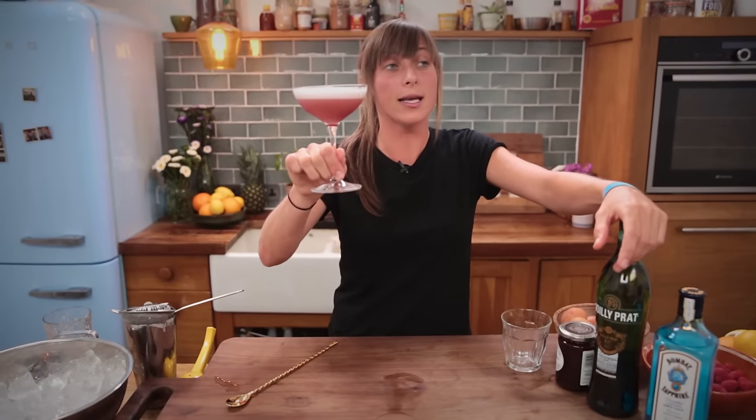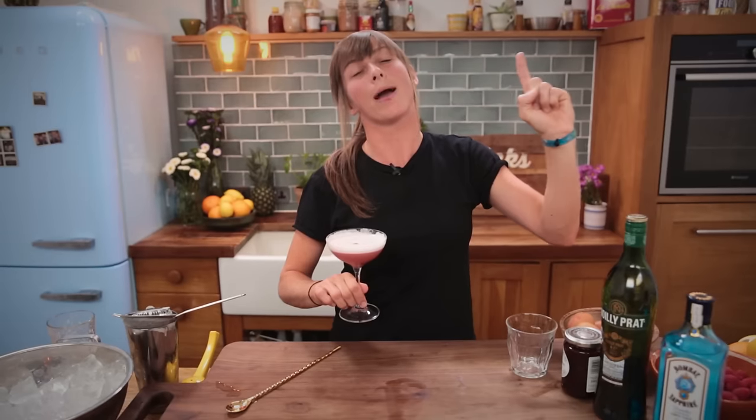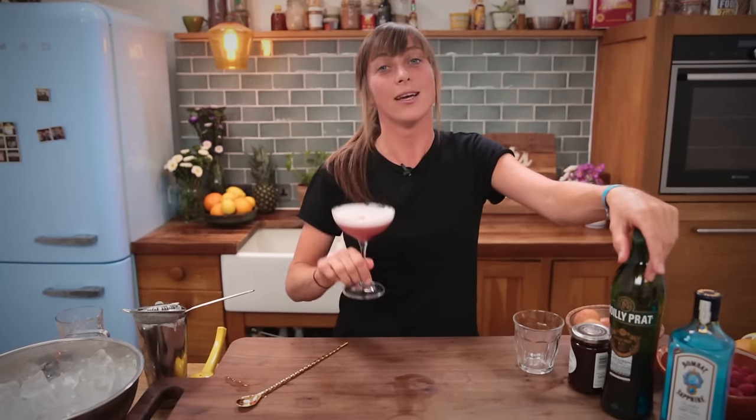Subscribe to DrinksTube. If you want to see me making even more gin cocktails, just click here and you'll see me make my absolute favourite gin cocktail ever — it's called the South Side. Cheers, team.